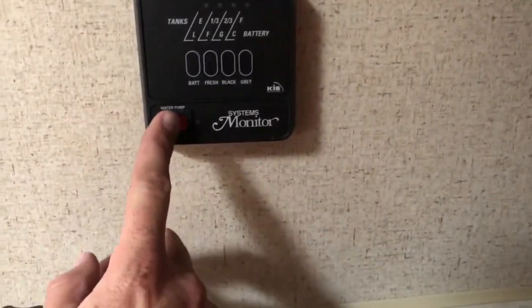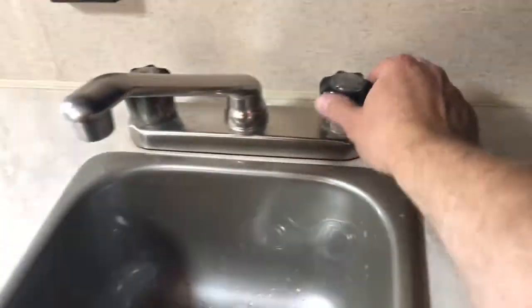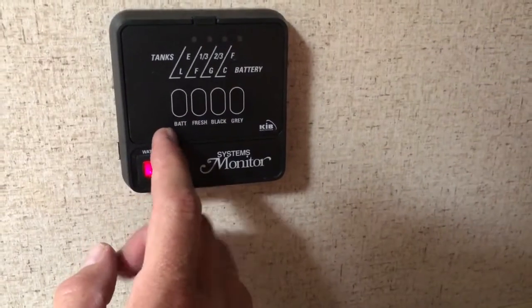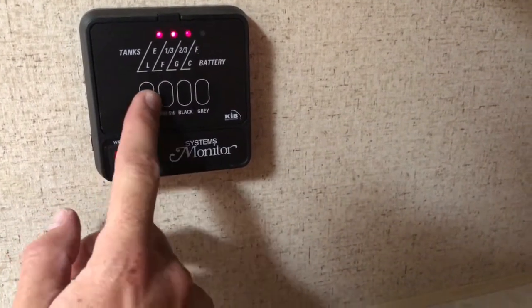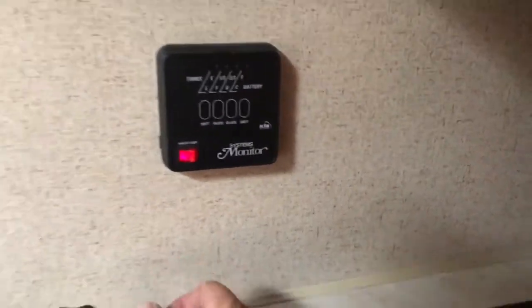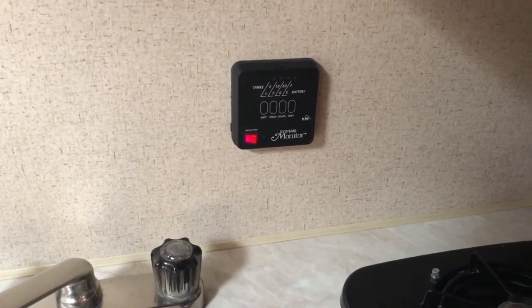Let's talk about this panel. This is how you turn the water pump on. Once that's on, you can turn on the water to the sink and just leave it on — as you use water, the pump will re-pressurize. On this panel you also have your battery, fresh, black, and gray tank indicators. Push on the battery indicator and it'll tell you how much charge is in there. The fresh tank is empty, the black tank is empty, the gray tank is empty — you can just push on those to see what level you're at so you know if you need to go dump or charge the battery.